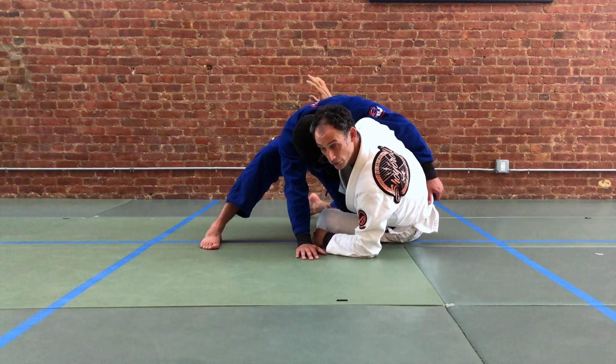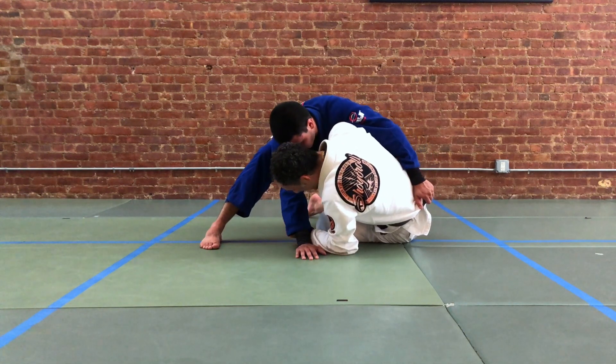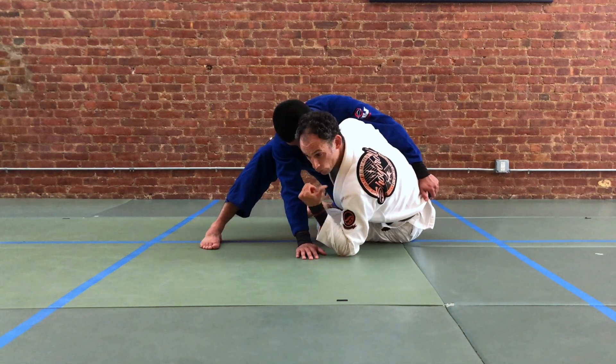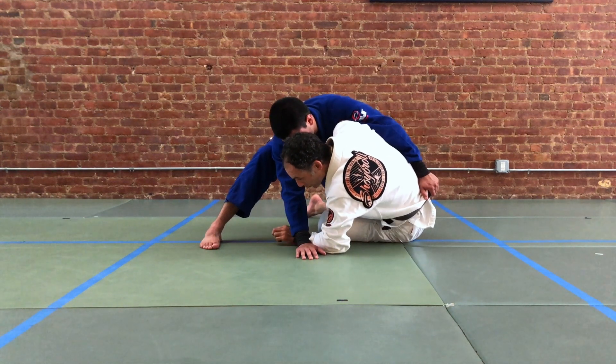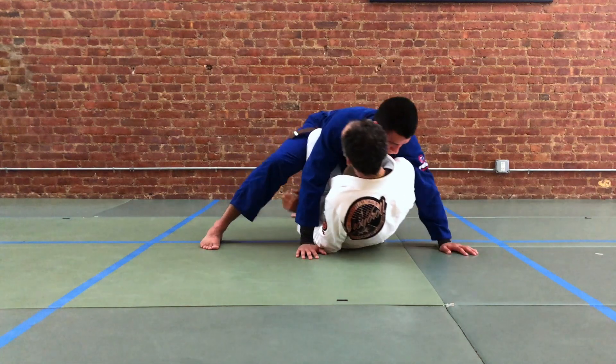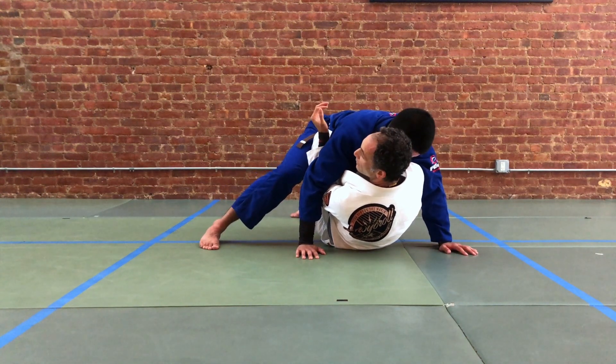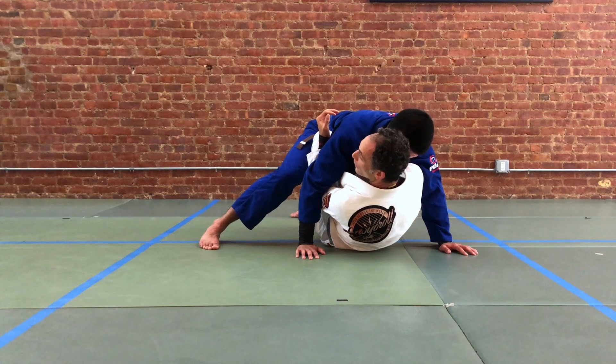Using our right hand under-back grip — our underclass grip — we're going to move towards our partner and take our hip from being on the right side to being more or less underneath our partner. Notice also that our head is moving across. From here we're going to settle into more or less a butterfly guard position, but the difference is our right foot is still hooking — it's that connection between our leg and our partner's leg.